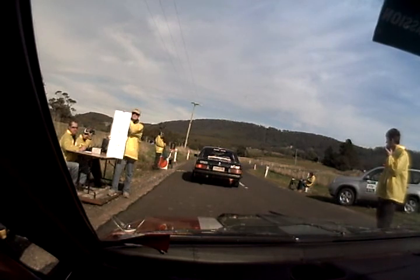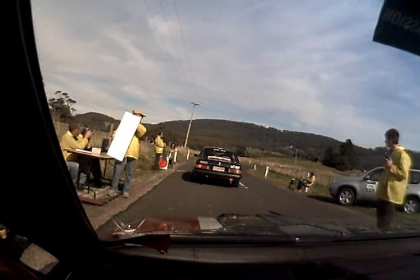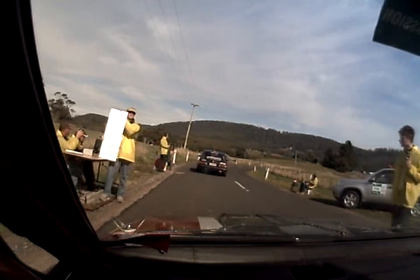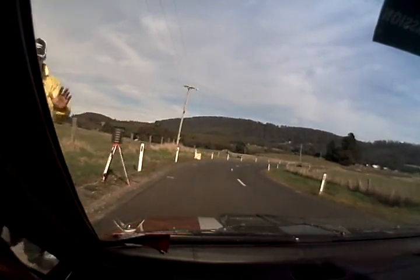Okay, so this is the first right five. What I want you to do — I'm presuming this is the first — that's a left four and a half off camber, off camber left quarter.